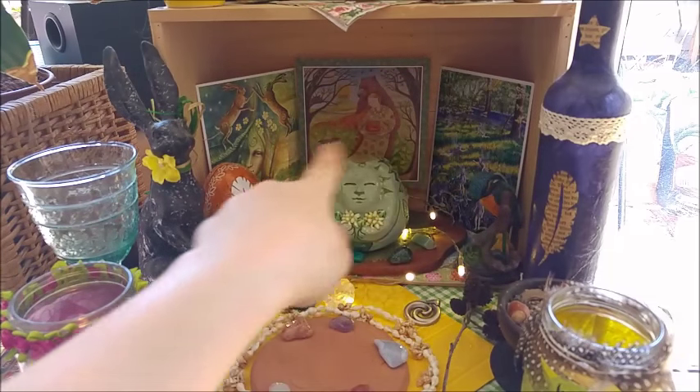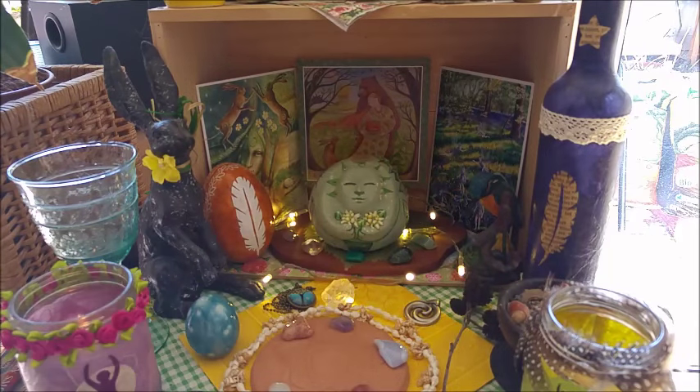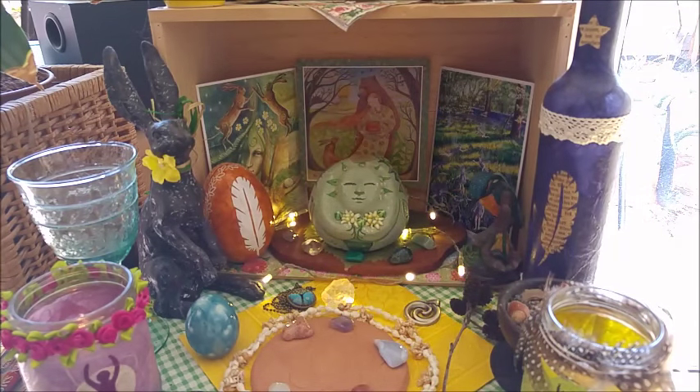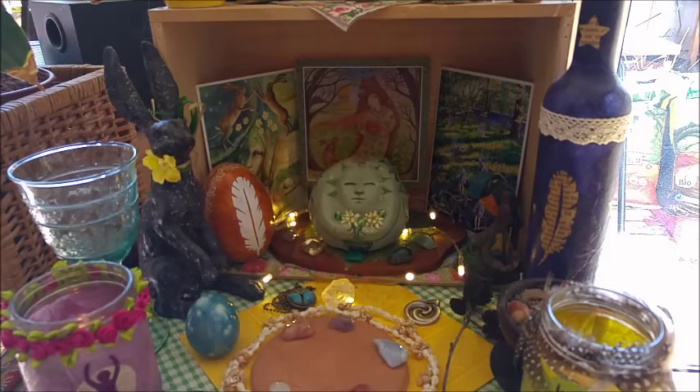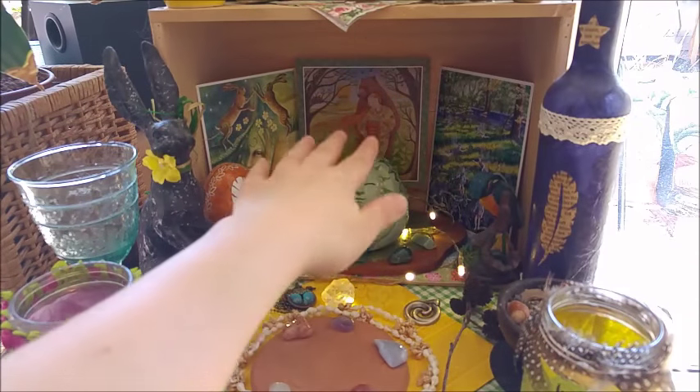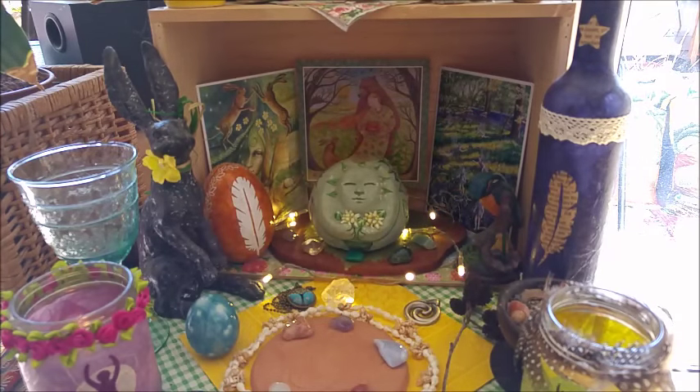You can see in the background my Wendy Andrew postcards — I have them for every season. Sometimes I also have other postcards from other artists, but always in the background I have these seasonal cards by Wendy Andrew, because I love them so much.